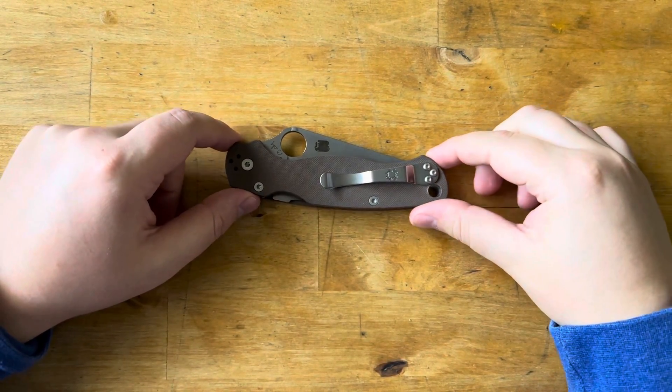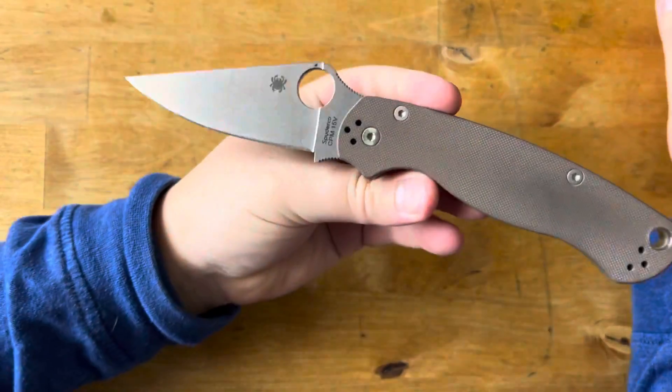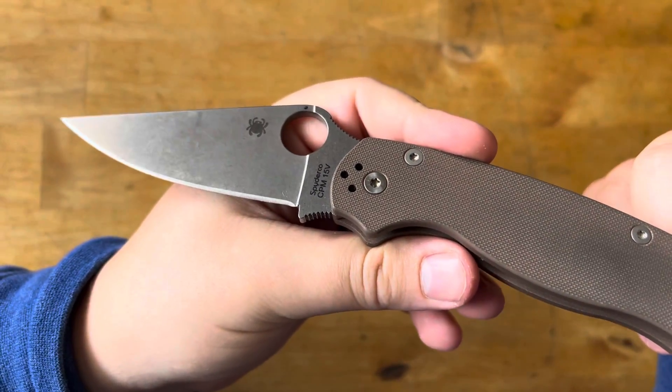Hey guys, welcome back to All Things Knives, it's your host Fletcher, and today we are doing a 15V carry update.